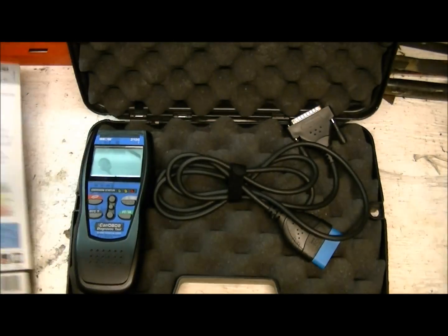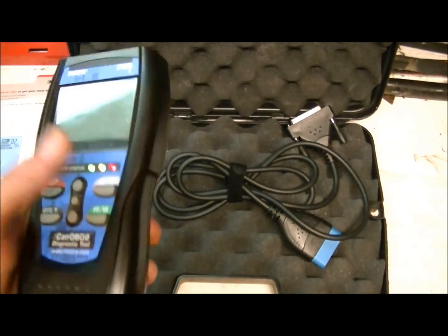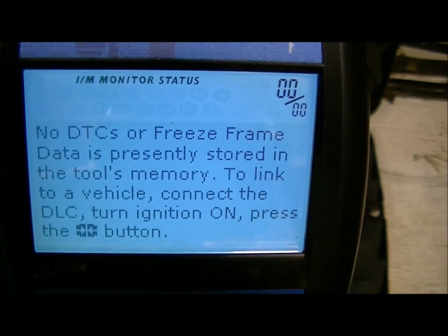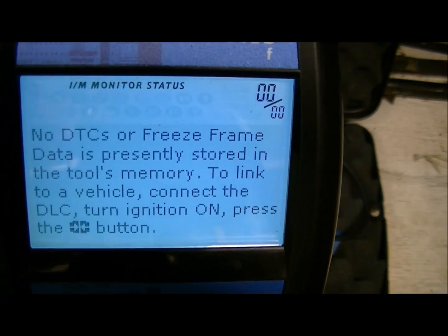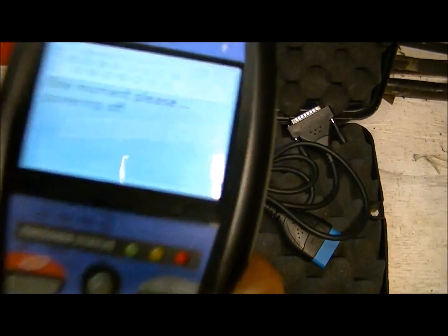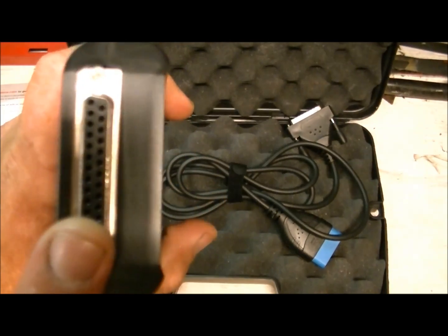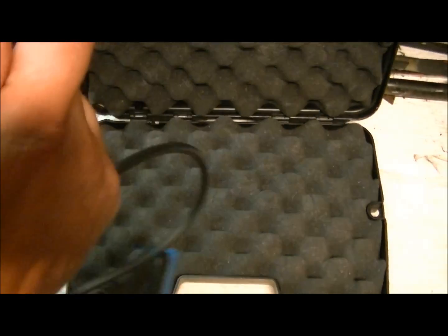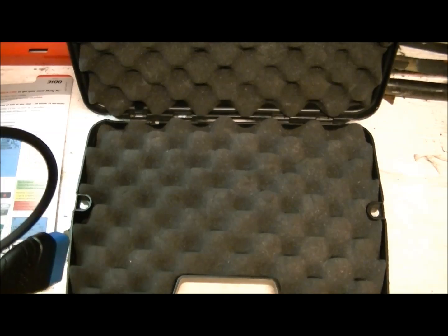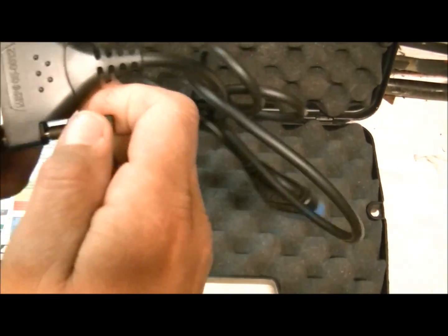DTC and advanced DTCs are accessible here. Freeze frame data and module data are accessed through this button. This is your computer link and power button. These two buttons scroll through the menu for different codes and pages. Your enter button is here. Very simple, very basic — anybody can use this thing. What comes in the box: you get the diagnostics tool itself.